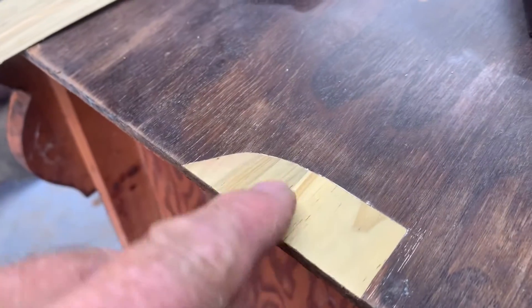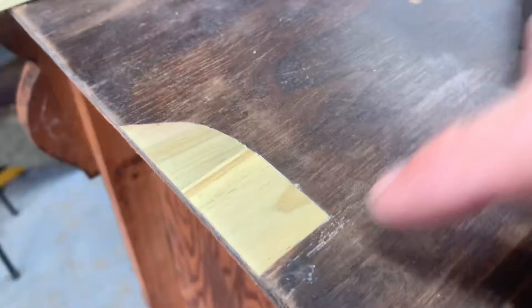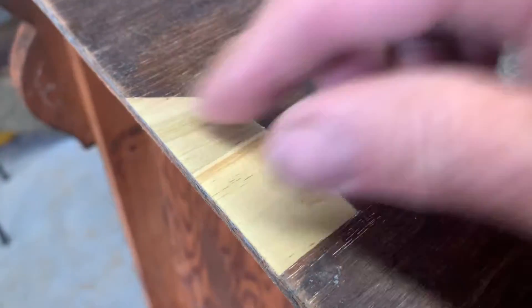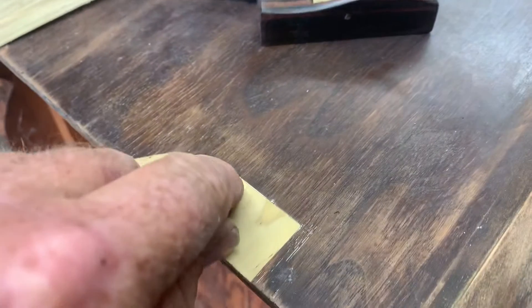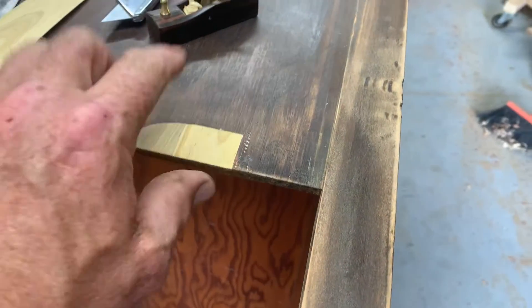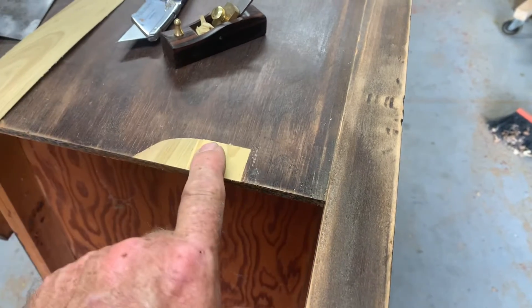After I finished cutting it, it was just a proud bit above the surface. So I got this small plane and planed that down flush. And I put a little bit of wood filler because my razor line went off a little bit, but once this is stained the same color when the piece is finished, you will not be able to see this.